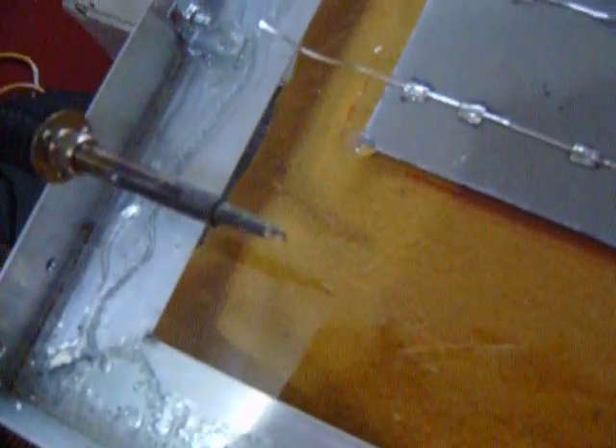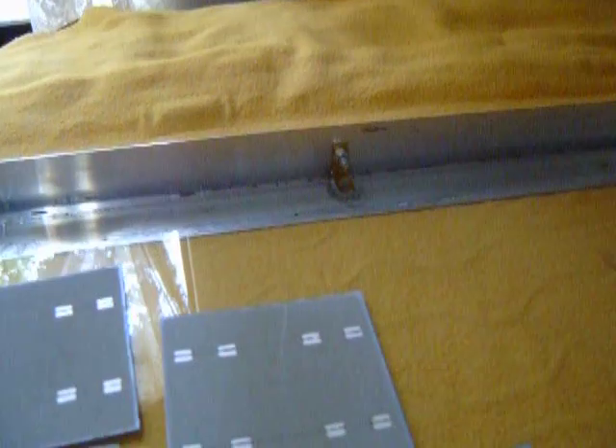Since the last time that I showed this, I added several of these brackets. There are a lot more brackets now holding the glass down to the frame.